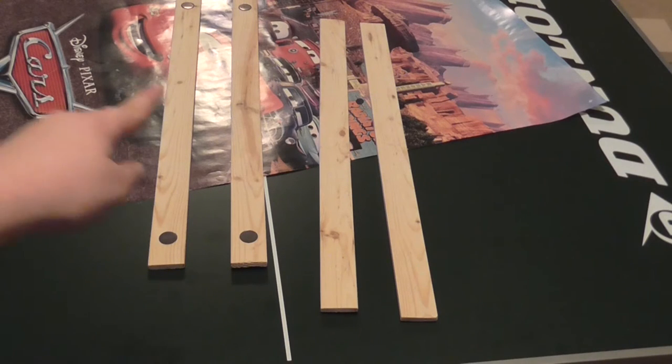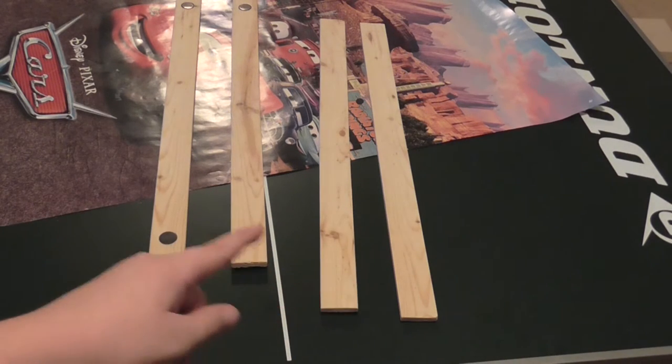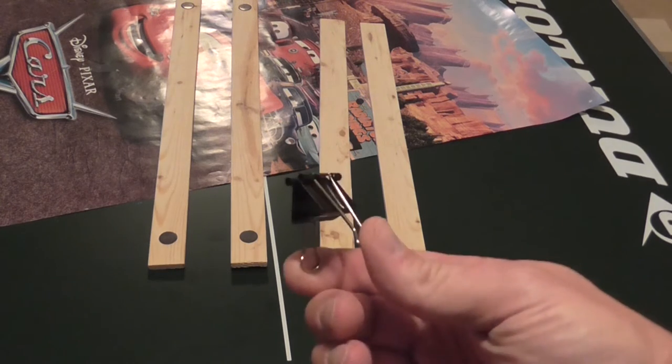What we'll need for this project is four identical pieces of wood, two of which have magnets in them, and we'll need a binder clip.